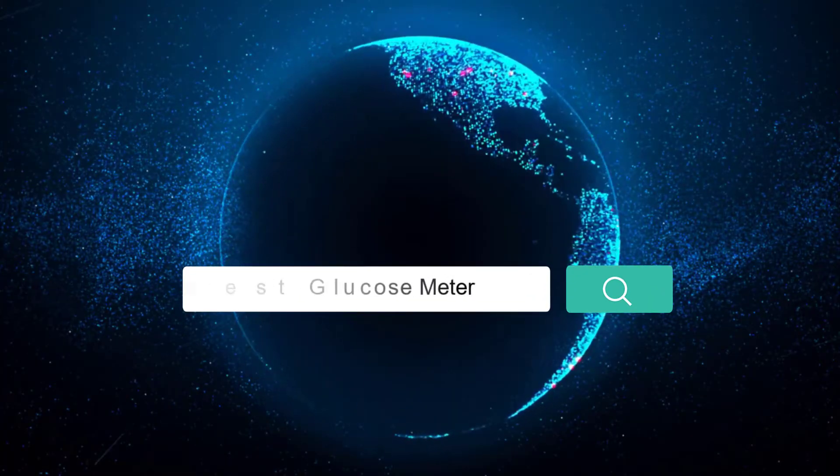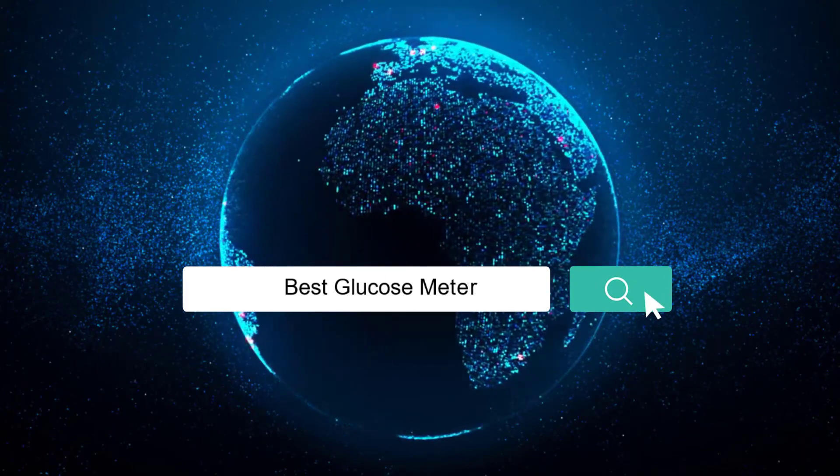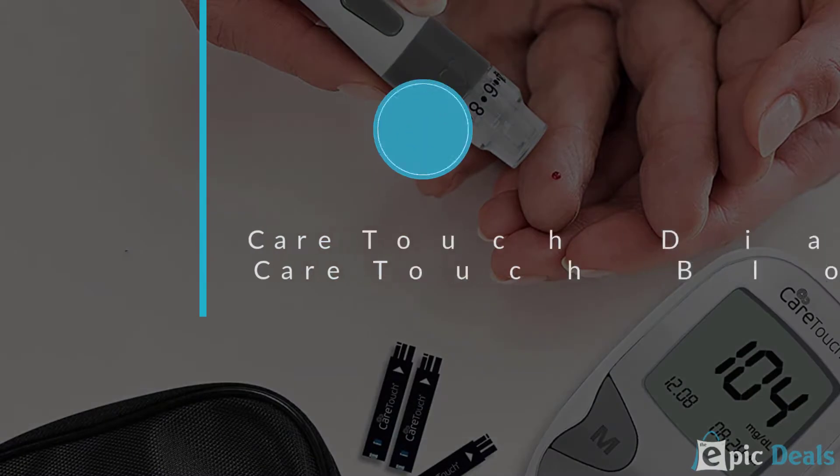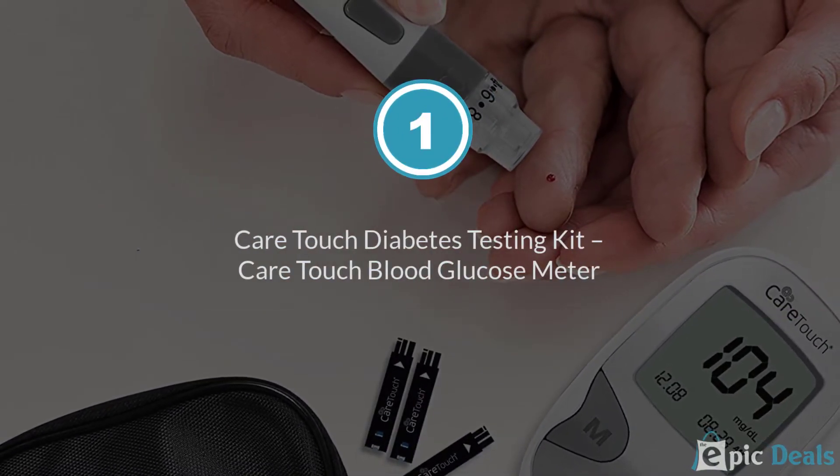If you are looking for the best glucose meter, here is a collection you have got to see. Number 1: CareTouch Diabetes Testing Kit — CareTouch Blood Glucose Meter.